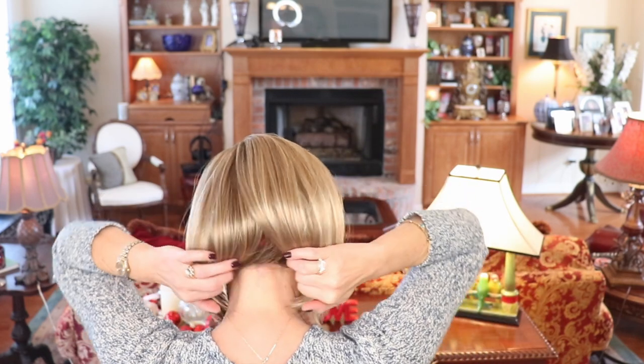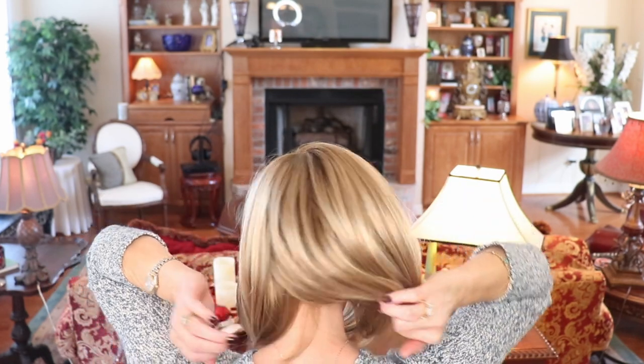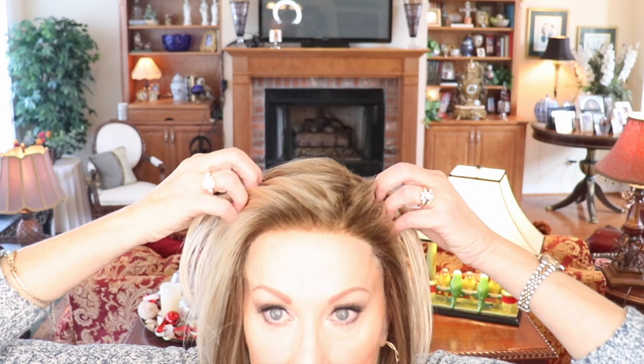The rooting on Malibu Blonde is a very nice light golden brown color — no red in it at all, just truly a nice golden brown. The rooting and the nape on this wig are the same color, so you're getting that same color around the face and in the nape. It's beautiful. It is definitely lighter than Shaded Praline, which I've worn many many times and still like, but I kind of like this for a change — it's a little bit lighter.